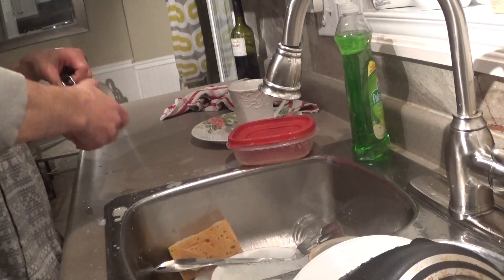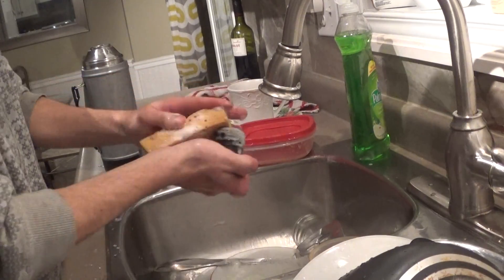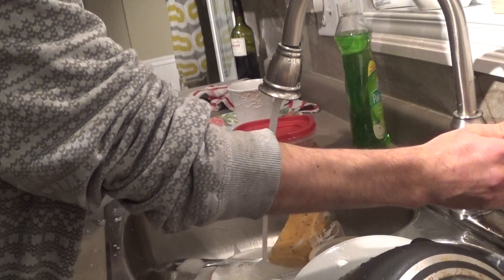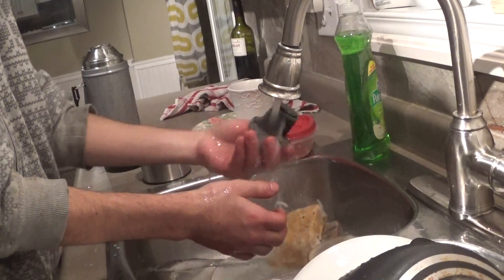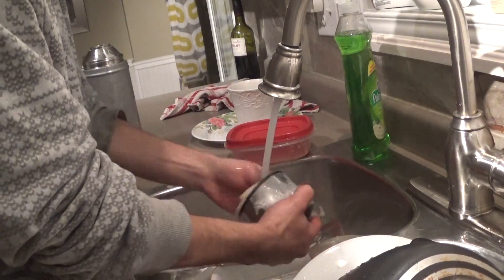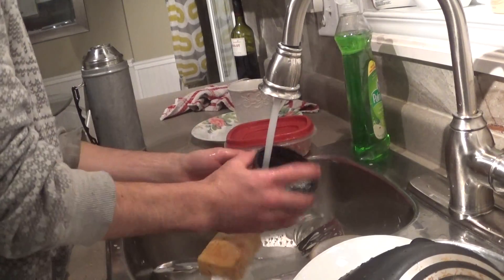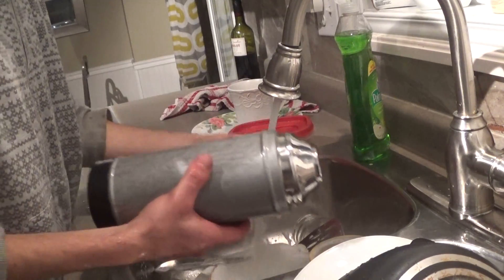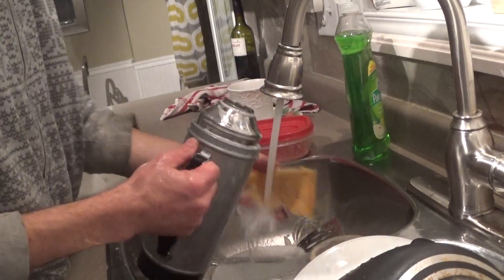I'm going to heat the thermos and I want to stir myself in a bit of a scrub. The first one is the thermos. I'm going to heat the thermos and put it in a little bit.